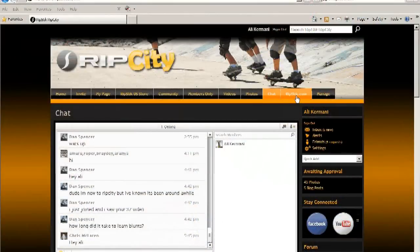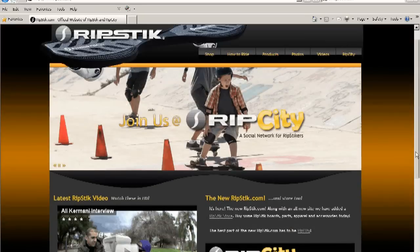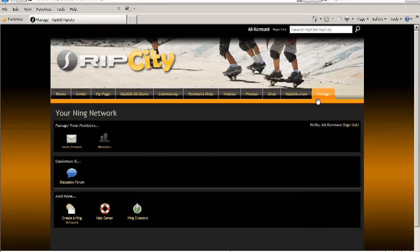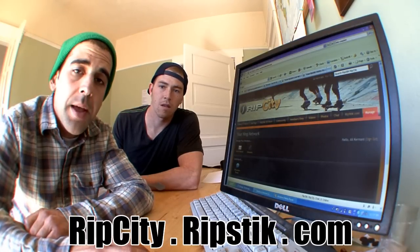The last two tabs we're going to discuss are the Ripstick.com tab and the Manage tab. The Ripstick.com tab just basically takes you to the corporate website, which you don't really need if you're already on Rip City. The Manage tab allows you to manage your Ning Network — I don't even know what a Ning Network is, so I don't really go to that tab. If you think this is interesting, please join us on RipCity.RipStick.com — it's a good time and we'll see you soon.